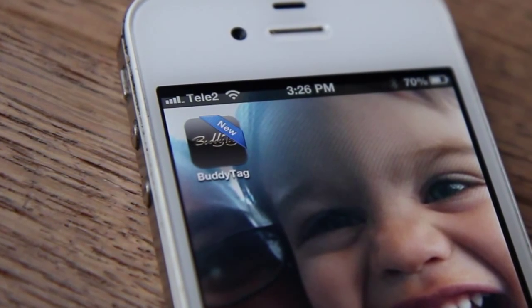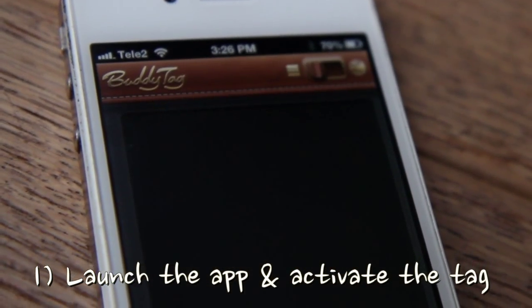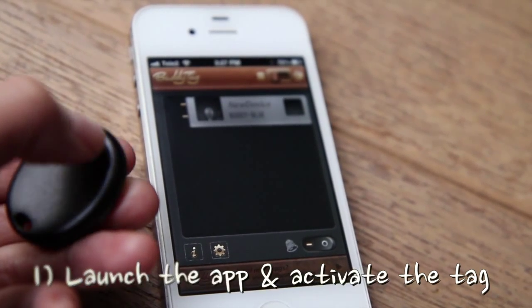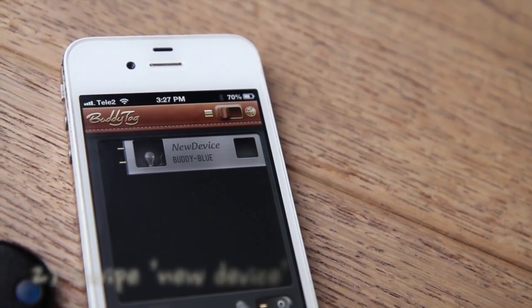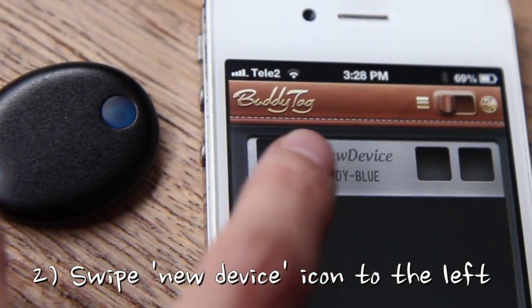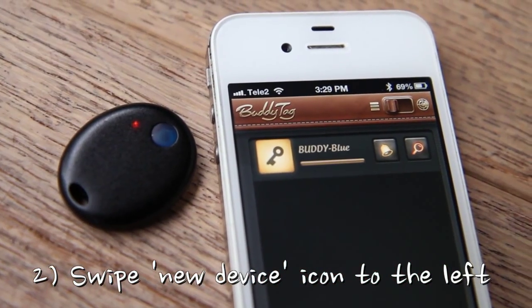Simply follow these three steps. Step 1: Launch the app and activate the tag. Step 2: When you see the new device icon appearing on the screen, simply swipe it to the left — kind of like plugging in a light bulb — and it will connect the app to your tag.